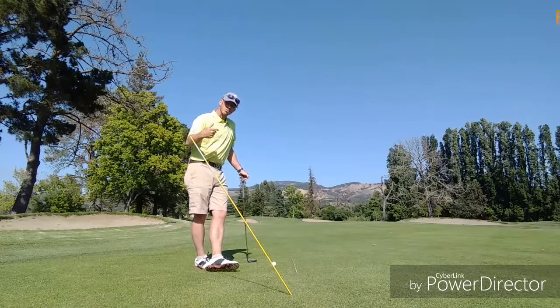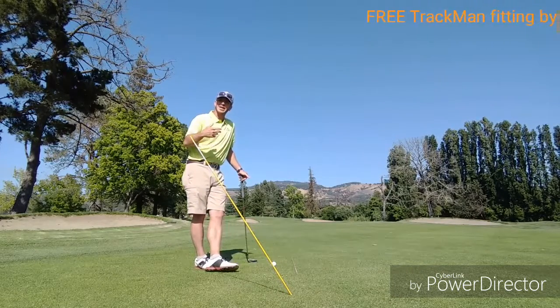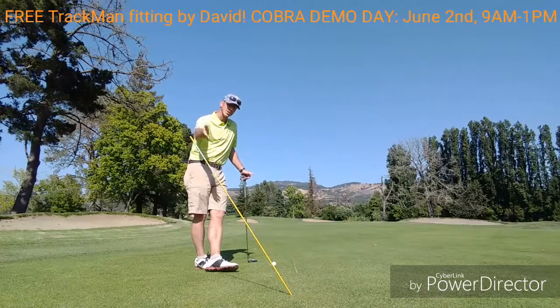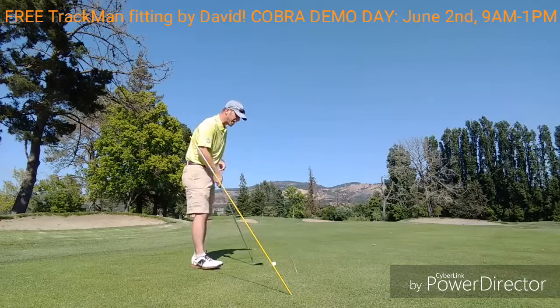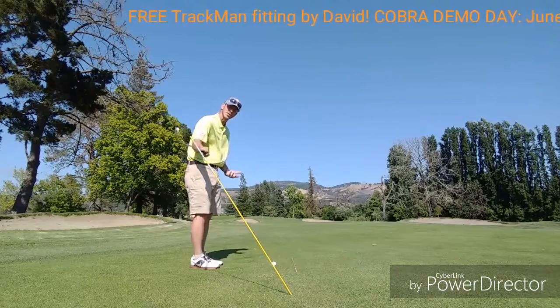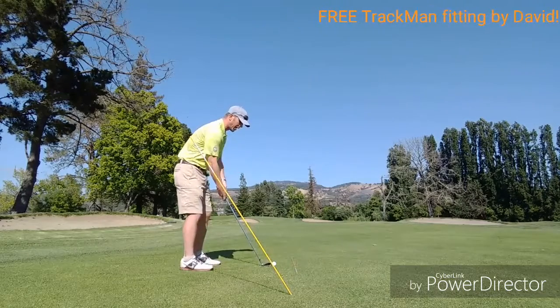This is really all about swing plane, and an easy way for you to go out to the driving range or go on the golf course with an alignment stick and just check your swing plane. Nice slow motion work to move that club's energy up the line.